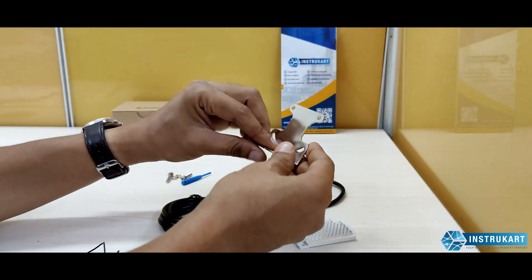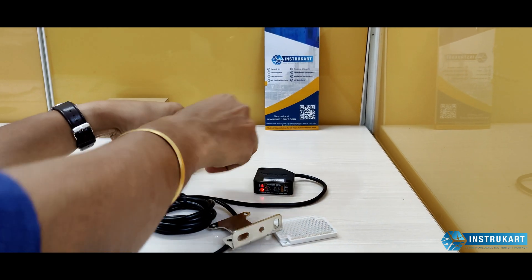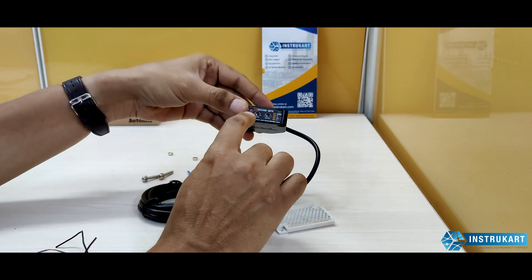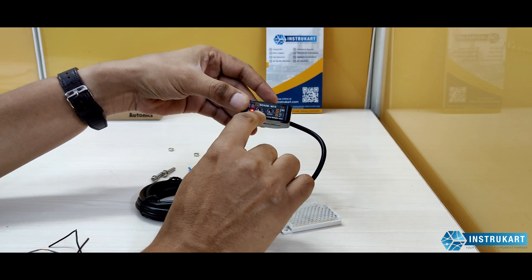The sensor also comes with a small clamp to mount it, along with a screw set and screwdriver. If you want to change the sensitivity or the operating mode, you can adjust it directly on the sensor.